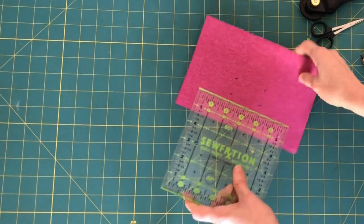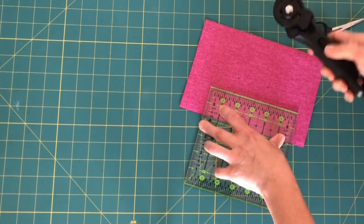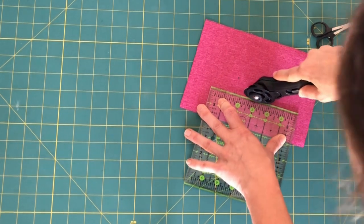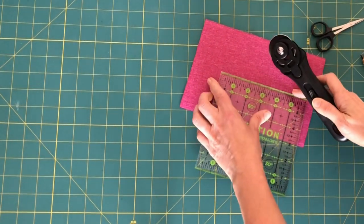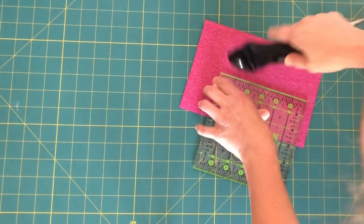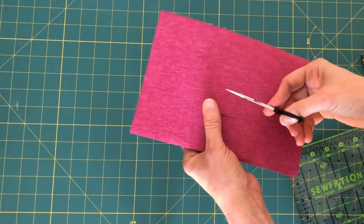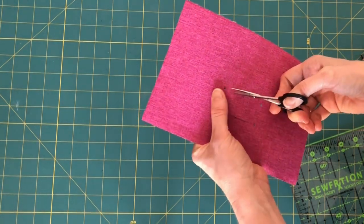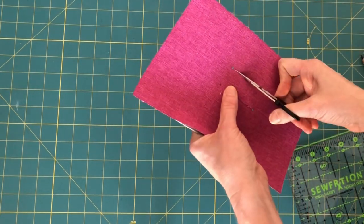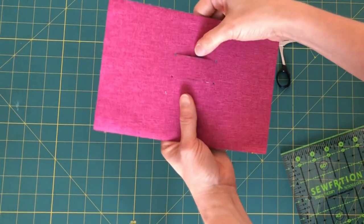Now we're going to take our ruler and straight edge and go between the holes very carefully — not past them, just between them. You'll find that if you need to, you can just take your scissors, your little snips, and snip straight into the little holes you just punched. Now we have our slits.